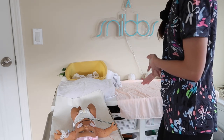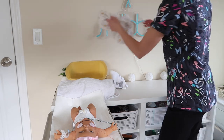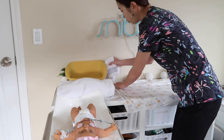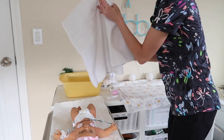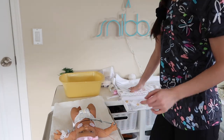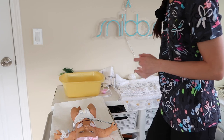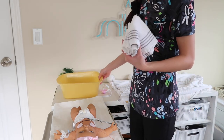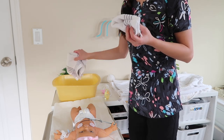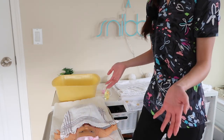Once my patient is on the scale, I prepare her bed so it's ready when I'm done with the bath. I take off the dirty linen, toss it on the floor, grab the new linen, and place it on the bed so it's ready to go. Then I grab a large towel and put it on top of the fresh linen so that when I transfer her back — she'll still be a little wet — I can use it to dry her off. After filling the basin with water, I have my soap ready. I grab one washcloth for the basin and one to lay on top of my patient so they don't get too cold.